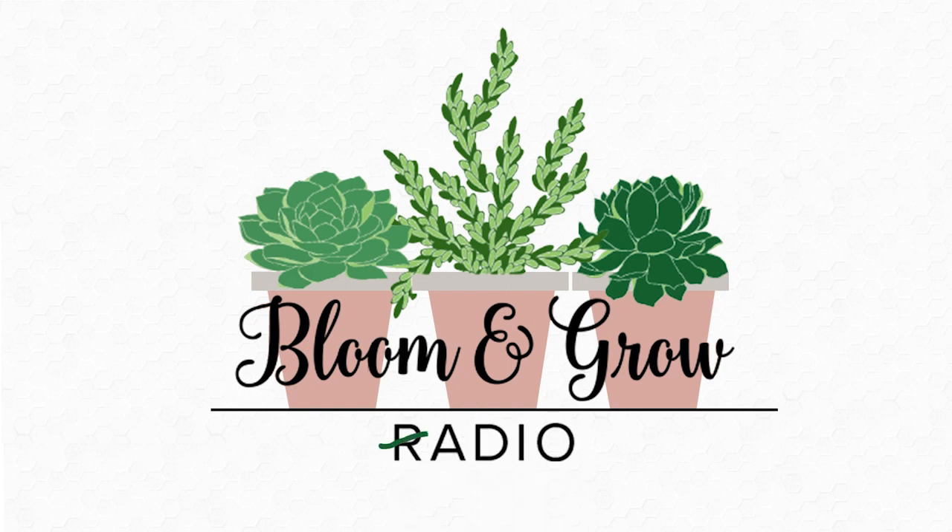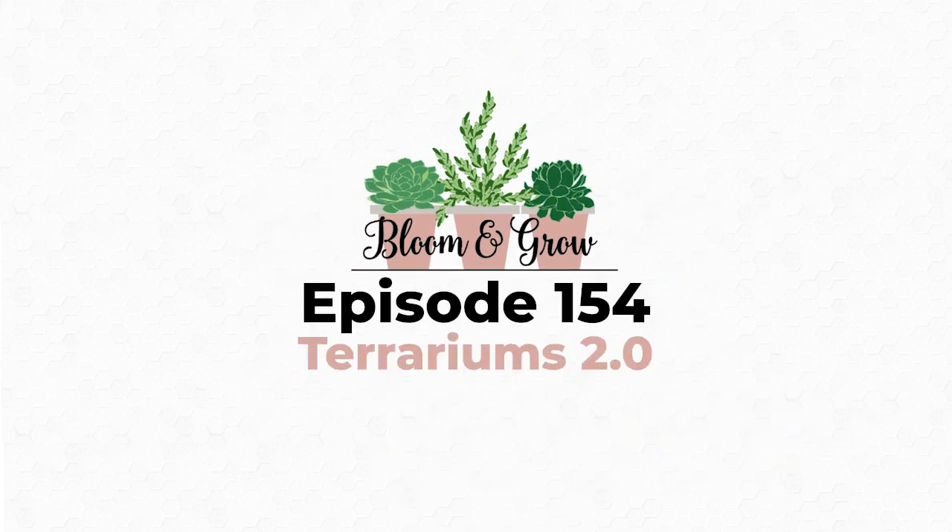Welcome to the Bloom and Grow YouTube show. Do you have any tips for planting up a terrarium? You've got your layers of horticultural charcoal, pebbles, soil, and then whatever plants — what's your strategy for planting up a terrarium?